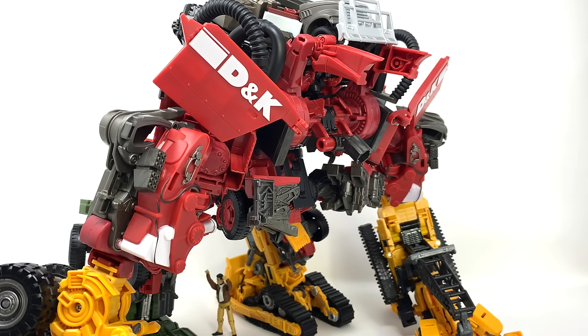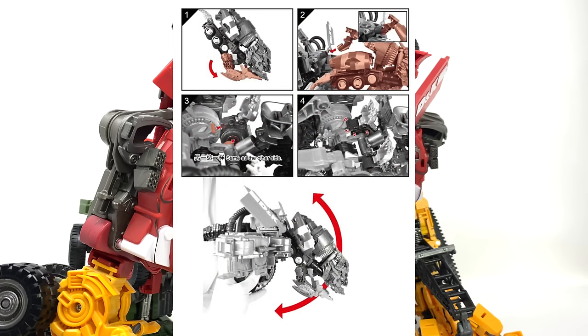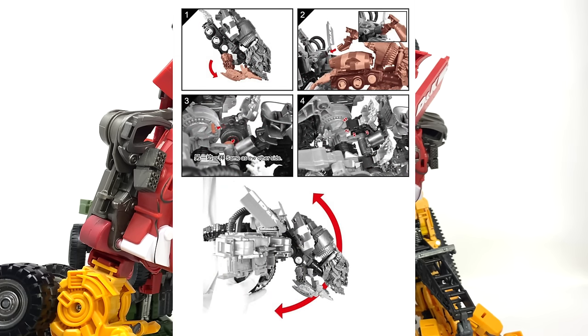I'm not entirely sure whether or not DNA Design watched my review, but this morning they did post a tutorial on how to transform Mixmaster so that you can get Devastator in the four-legged position. This is essentially the same as what I have showcased in previous videos, although this time we do have the brand new neck attachment.